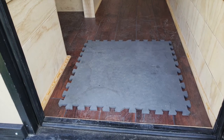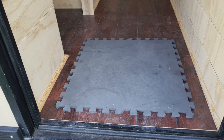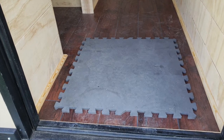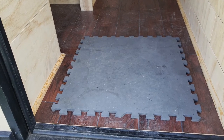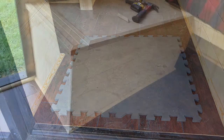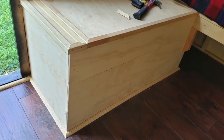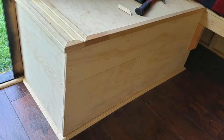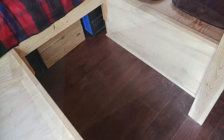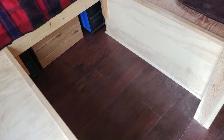I've started working my way around this side of the camper. This section of the kitchenette area is done — at least on the floor — and it looks pretty nice. I continued around the bench, down the hallway, and around the back side of the bench, and I just repeated the same process on the other side.